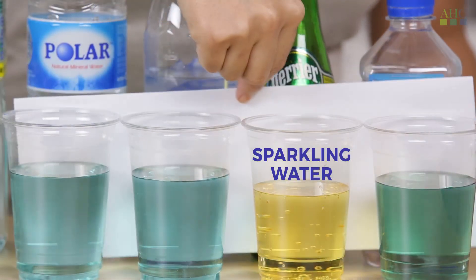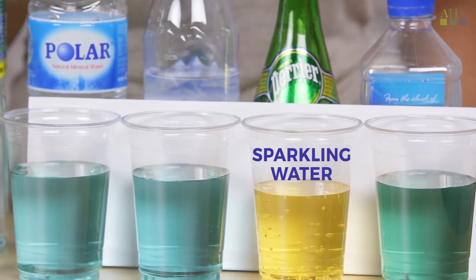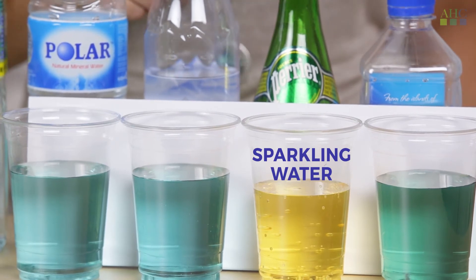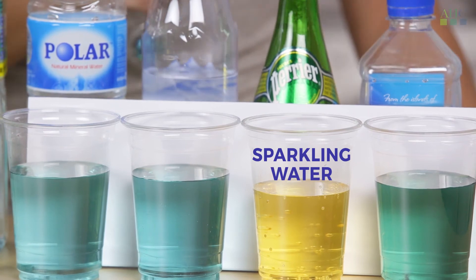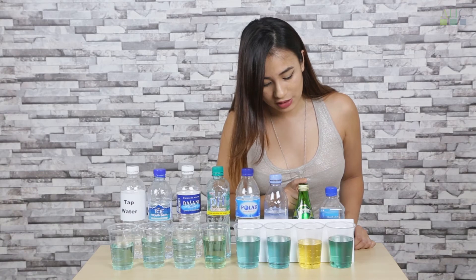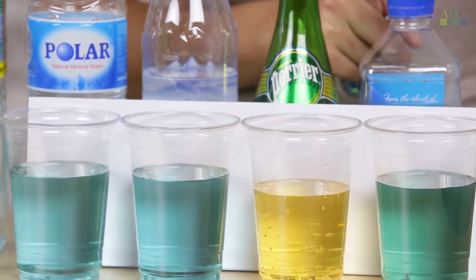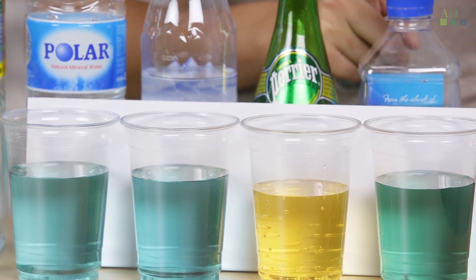So here are the next four. For this one, it's slightly more blue, so it's moving on from neutral to more alkaline. This is a darker blue, so it's a little bit more alkaline. For this one, it's definitely very yellow, which means it's very acidic. And the last one is very green, so it's definitely neutral.